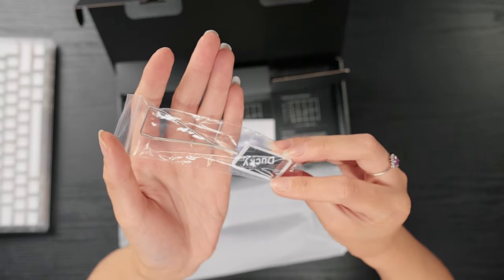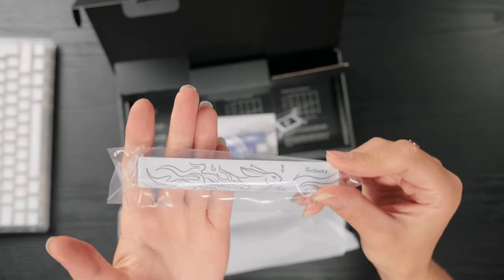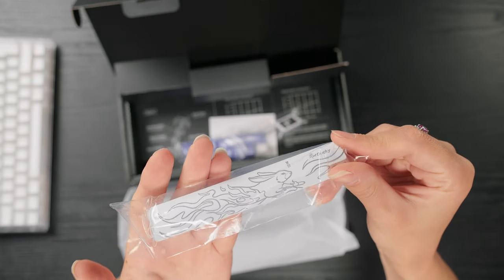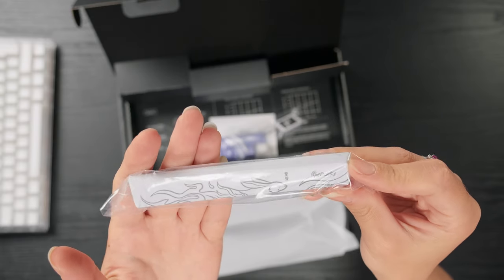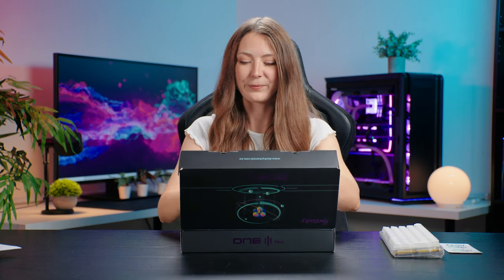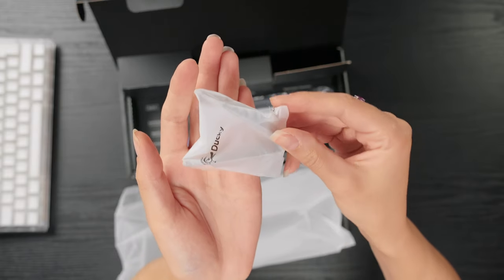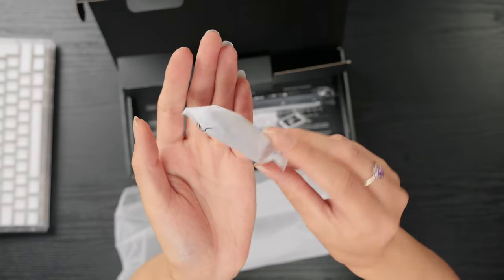There's a matching Ducky keycap puller. You do get their special limited edition spacebar — this one is a year of the rabbit, just look at that, so cute. This here is the switch puller, as it is a hot swappable mechanical keyboard, so you use that to remove and change the switches.